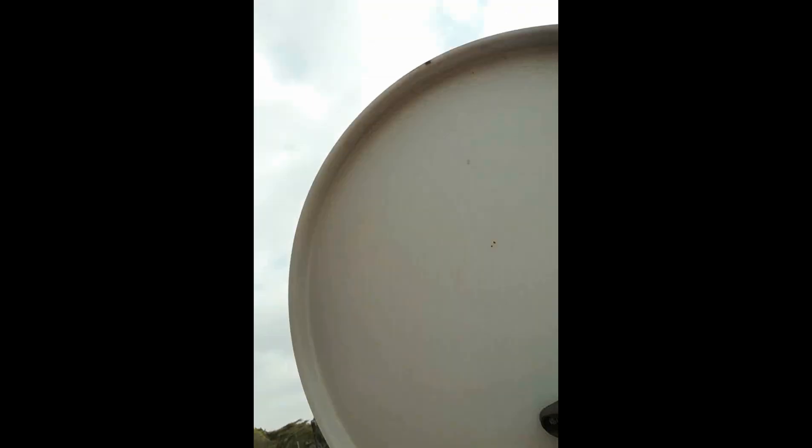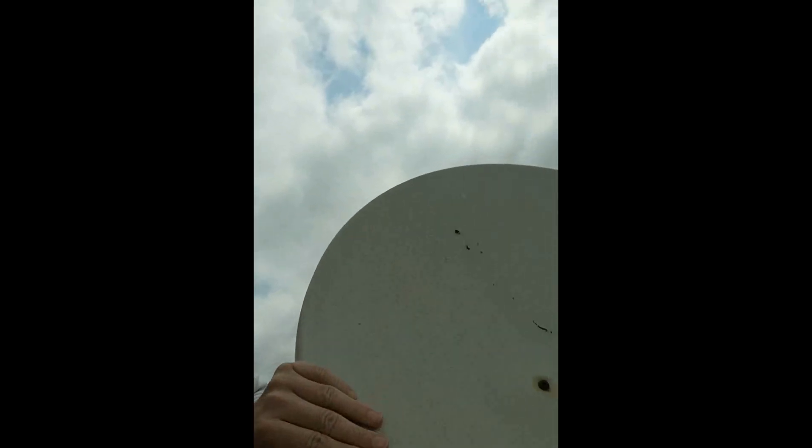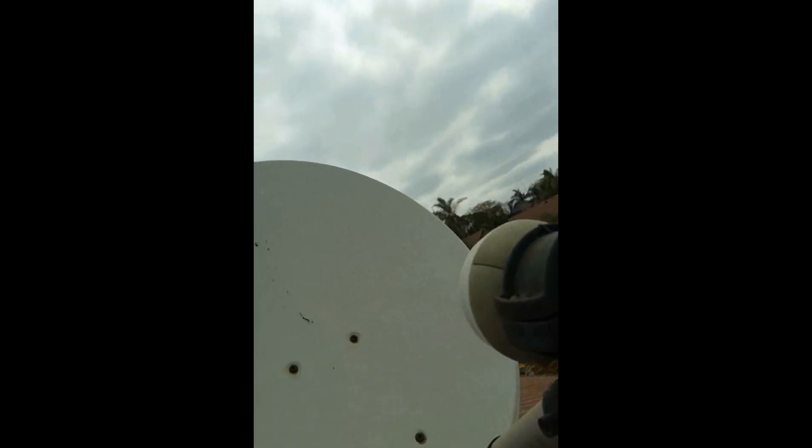Here is our dish that we are going to be using for this experiment. As you guys can see we're modifying it — we are going to be removing the LNB and we are going to be straight up installing the 1dBi antenna on here and aiming it to the closest tower. And let's hope for the best.